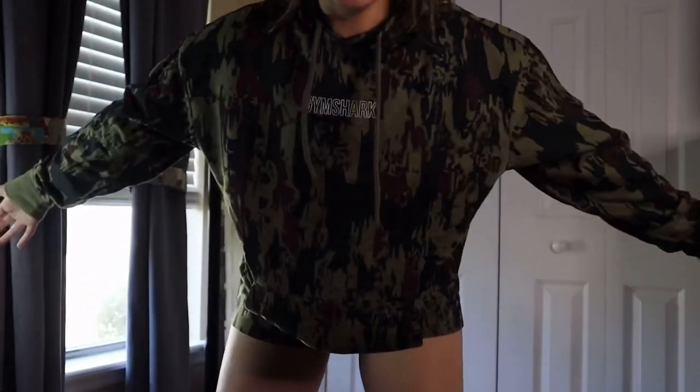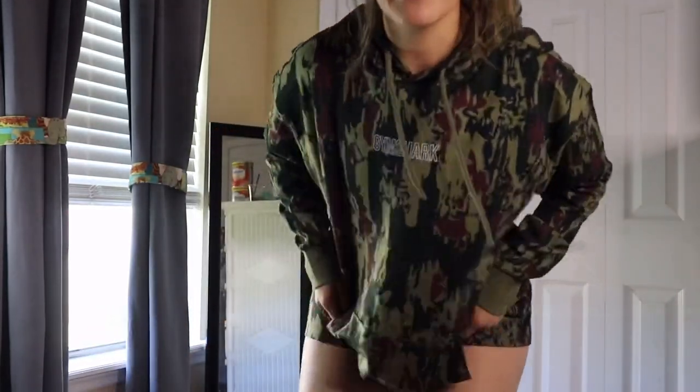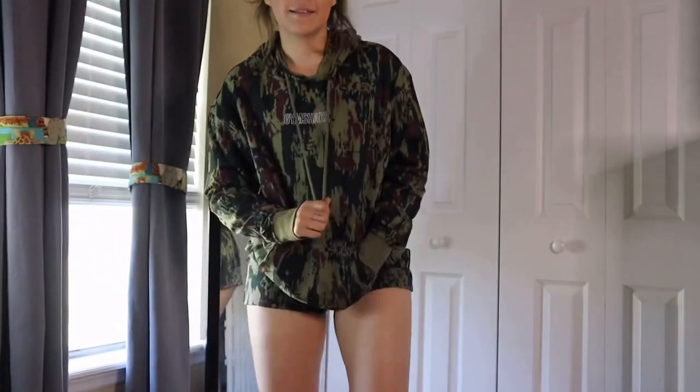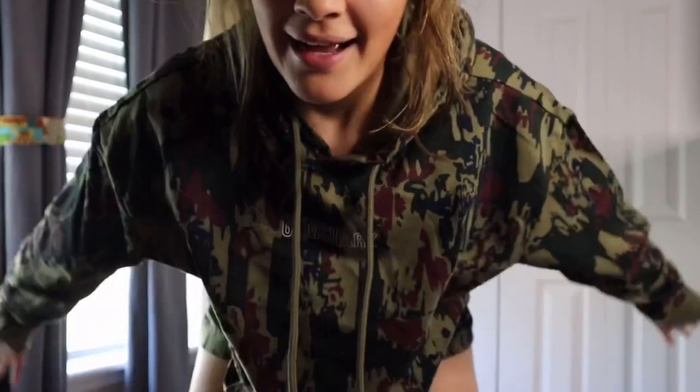I just don't dig it, but the hoodie — the hoodie I like. Give it to me in all colors; I'm down with the hoodie, I'm not down with the shorts. So do I keep the hoodies? Do I separate the hoodies from the shorts? Or do I keep the shorts? I could return the shorts, go down a size, and then be happy — that's a good solution. I don't know what I'm gonna do.